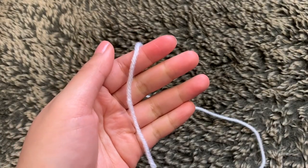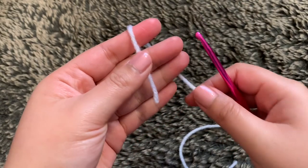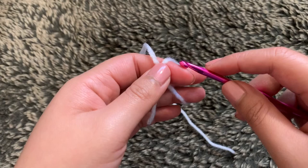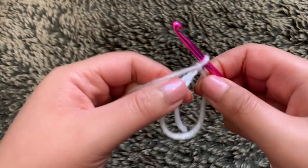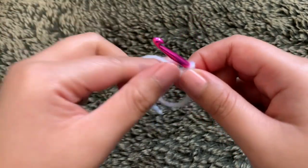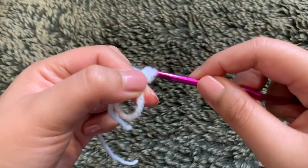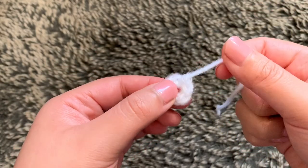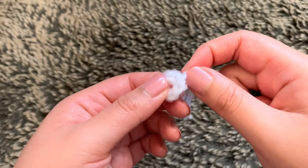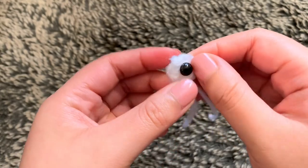With our white yarn, create a magic circle — wrap your yarn around your fingers to make an X, insert your hook into the loop, grab yarn through, yarn over and pull through. The eyes are really simple: just a magic circle and single crocheting six times into the circle, then end off with a slip stitch. Fold the tail back with hot glue on the back, and then place your safety eye in the middle. You need three of these eyes.